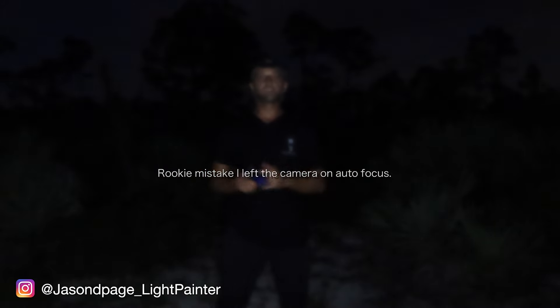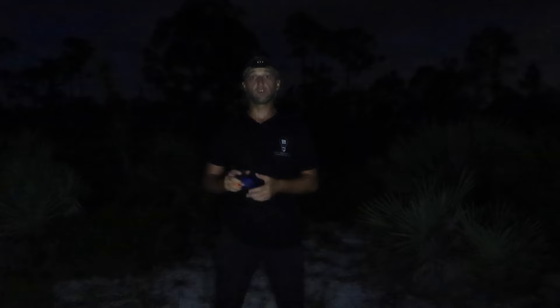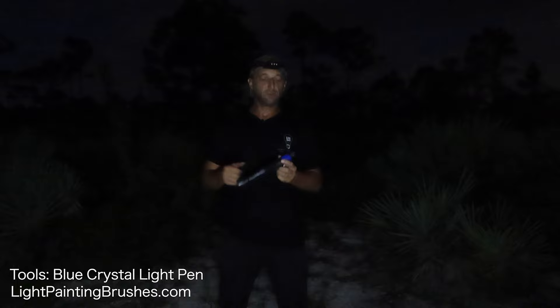What's up everybody, Jason Page here. In this light painting tutorial I'm going to show you how I create what I call the Fabergé egg orb. To create this kind of orb it's really just randomly moving your arm around like so and creating these squiggly lines.